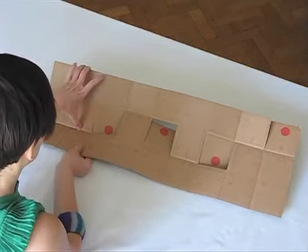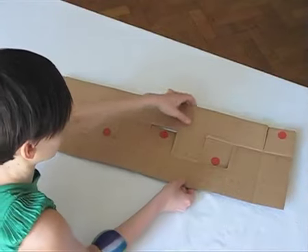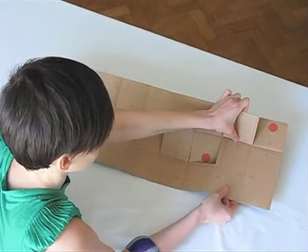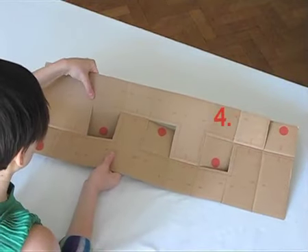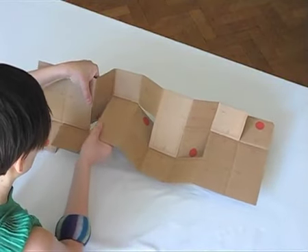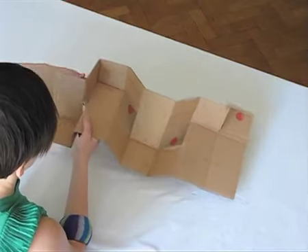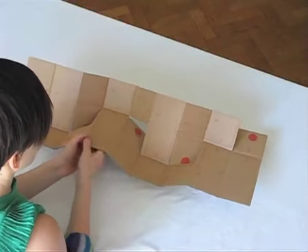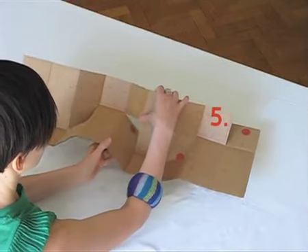Slightly fold the horizontal lines inwards where the arrows show. Now we are ready for the tricky fold. Hold the top part with one hand and the bottom part with another. Follow the arrows and fold the cardboard outwards on the dashed lines. You have to fold these two at the same time. The two corners should meet.